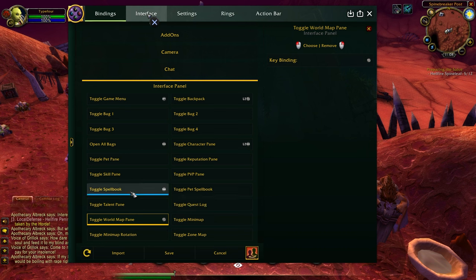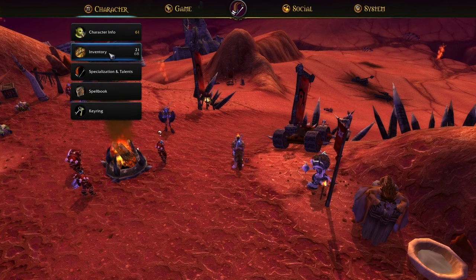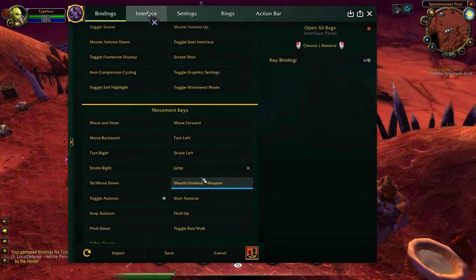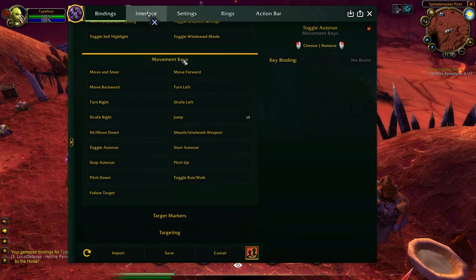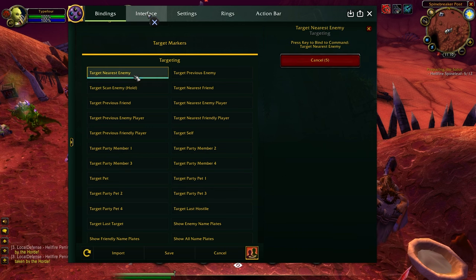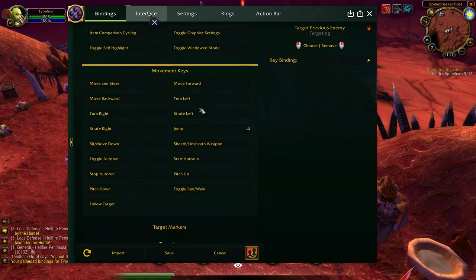I'll open the map with the Share button — that's the old Select button. Opening talents, spellbook, and character pane I do all through the game menu. When I press Options I get the interface screen with all tabs — character, map, quest log, and so on. I want to open all bags with L2 and Share. The only thing I remap in movement is the jump button — I like it on L3, since this isn't a platforming game and you don't jump often. For targeting, I bind the left and right D-pad buttons as targeting buttons to cycle through enemies.